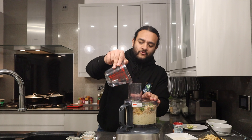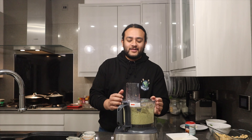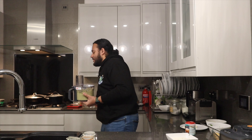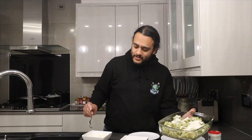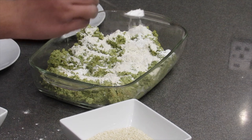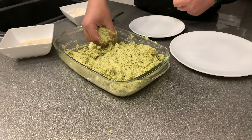Add a little bit of water just to help the blitzing process — you don't want too much. Our falafel mix is now ready and it smells incredible. Transfer the falafel content to a bowl, then add a couple of big spoons of plain flour to help it stick together when forming the ball shapes. Also add one tablespoon of baking powder — it helps it rise and adds a little crunch. Mix it all together; it shouldn't be too wet in consistency.